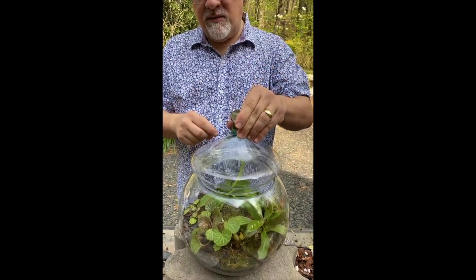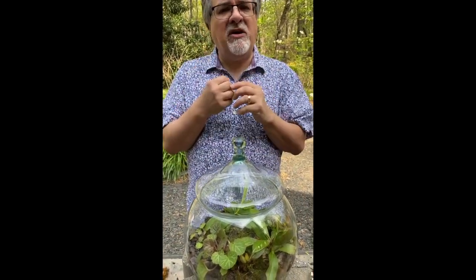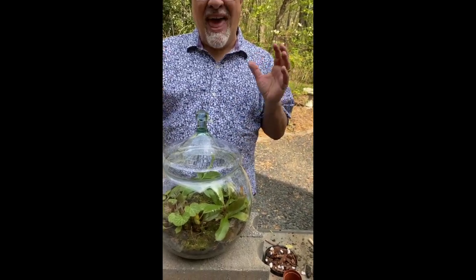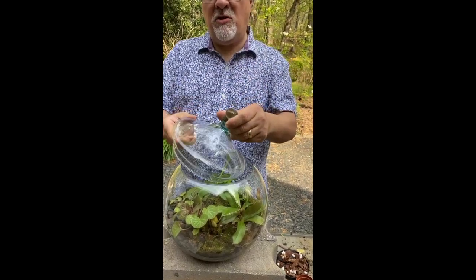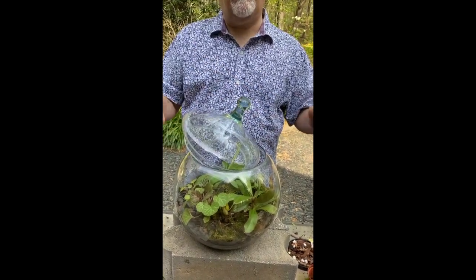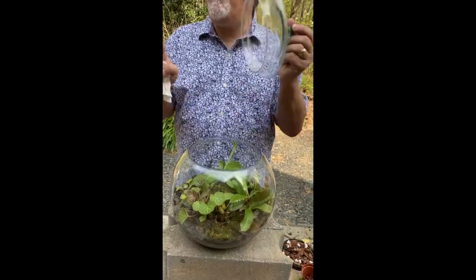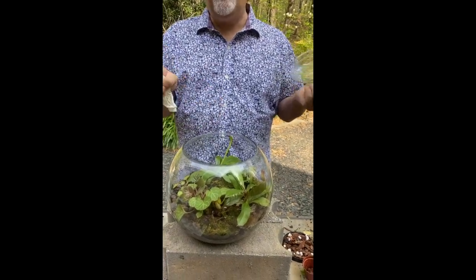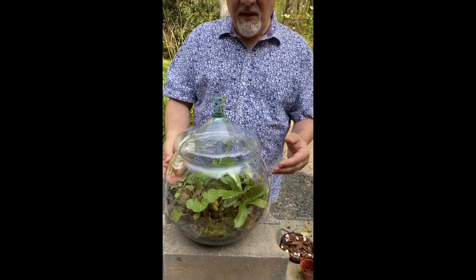Cleaning the lid removes moisture too, which makes me a little nervous, so I'll watch this terrarium. If condensation seems heavy but not heavy enough that I need to fully remove the lid, I can just crack the lid — it will still capture some condensation but vent a little air. I might do that for a day or two, then put the lid back on and watch for condensation again.